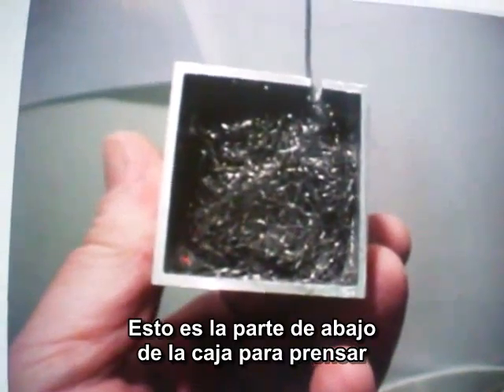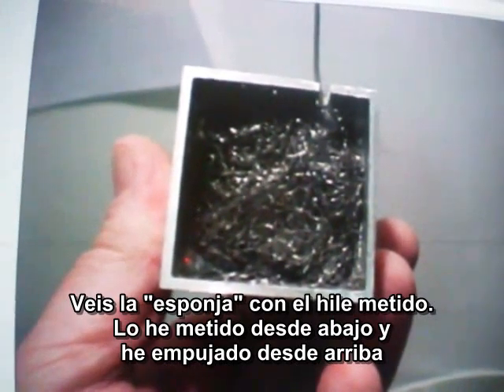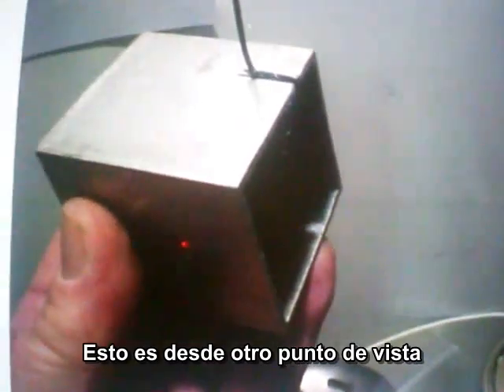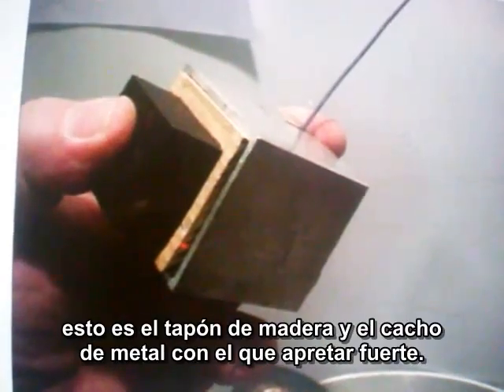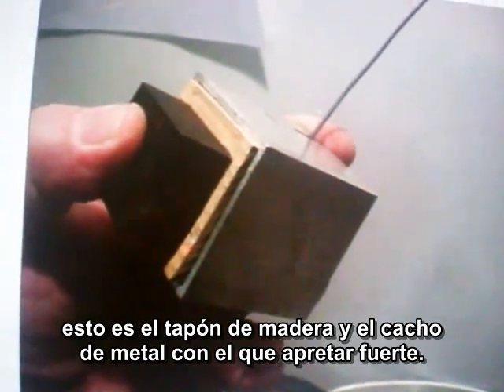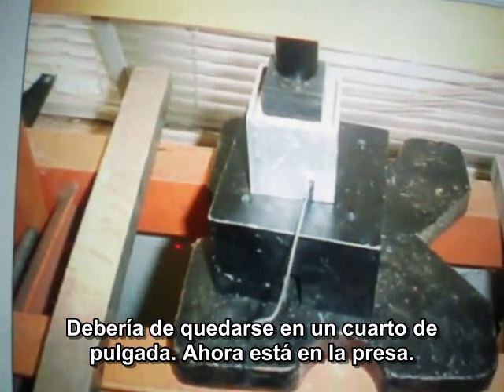This is the bottom of the press form. Notice the slot with the wire in it. You put it in from the bottom and you press it from the top. This is with the cap and the little square steel block to press it down tight. This whole thing will go down to a quarter of an inch — that's just in the press.